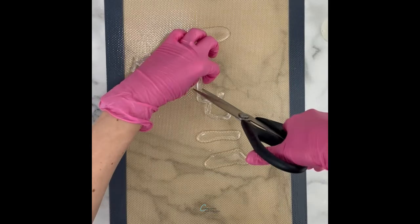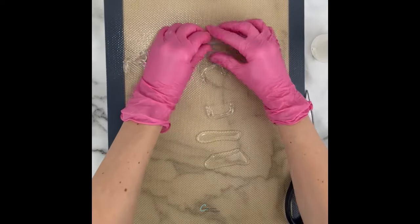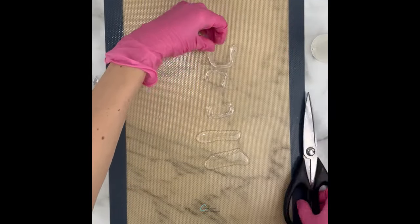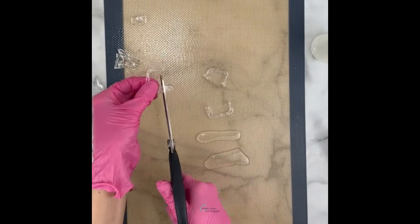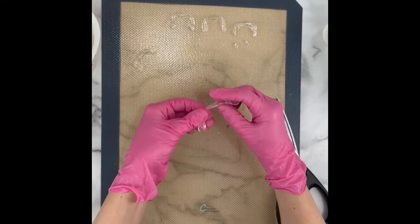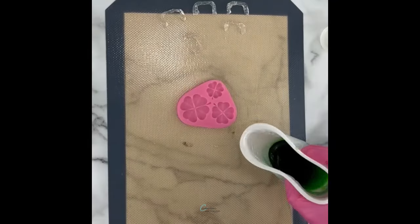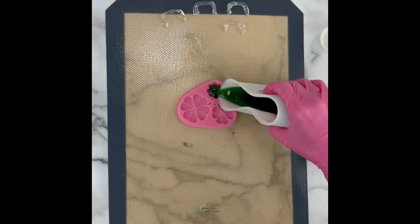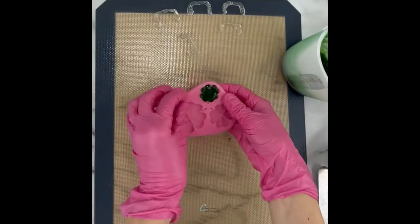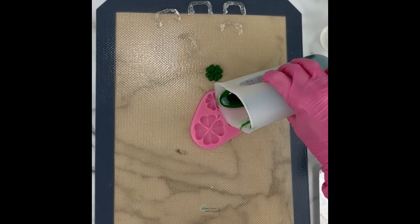I kind of liked the irregular look they all had when compared to one another. Lastly, I colored some of the isomalt green. I have some previous tutorials on how to color isomalt, but it's very easy — you just add a drop or two of gel coloring to the melted isomalt. With the green isomalt I made some little shamrocks using this mold.